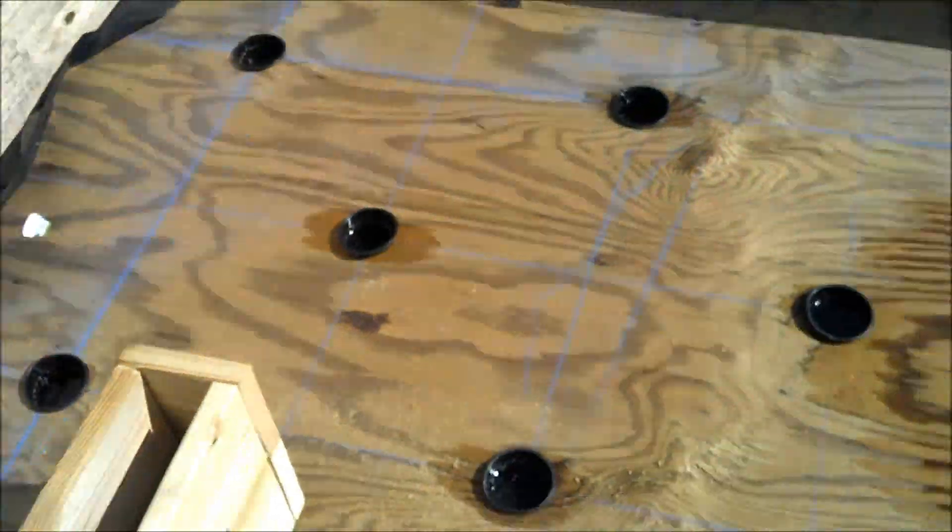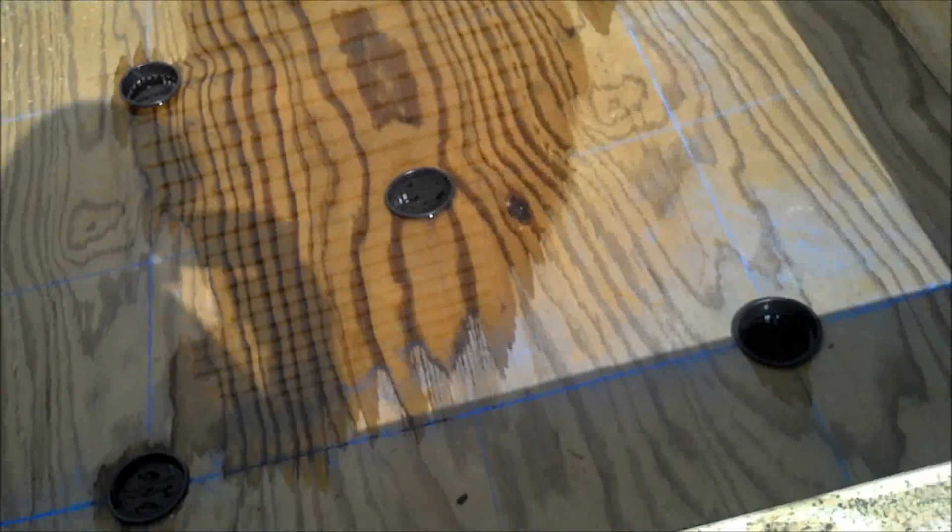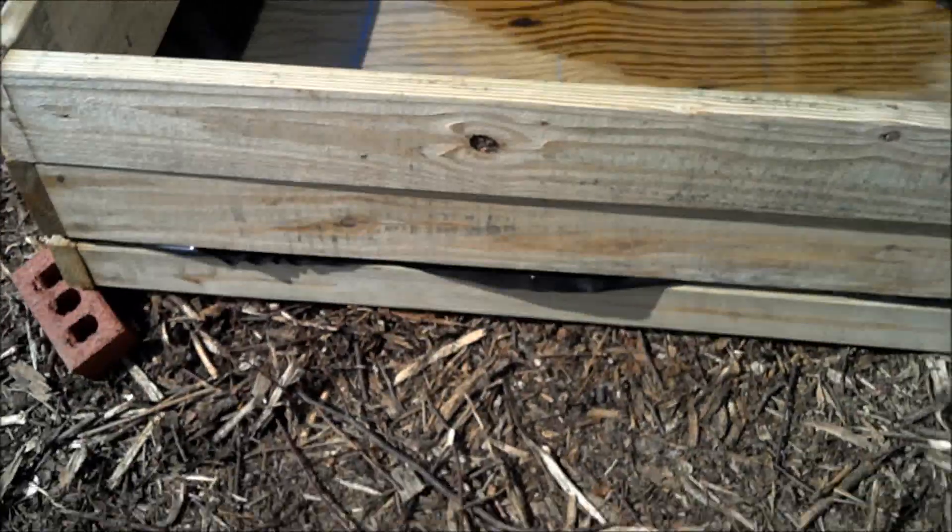That's the system, and once this is filled up with soil and I find a way to keep that float on there, I'll come back and do another update with the finished product.